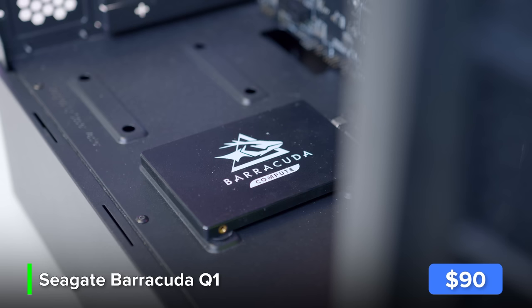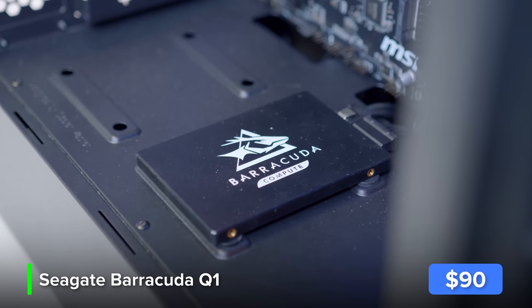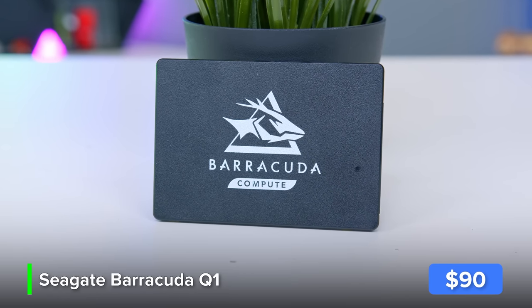As far as storage goes, I've just gone for a very simple Seagate Barracuda Q1. This is a 500GB SSD and it's a 2.5-inch drive. It's nowhere near as fast as something like a Gen 3 or Gen 4 NVMe drive, but they're more expensive and this build is all about the budget.